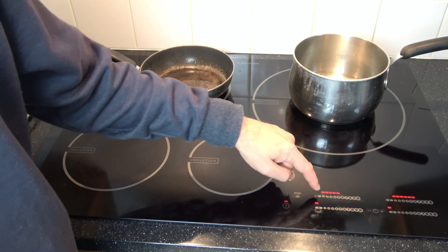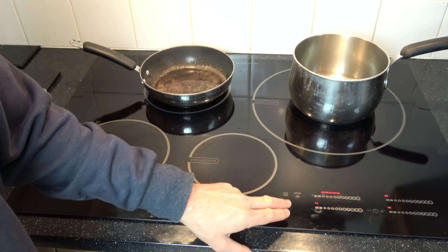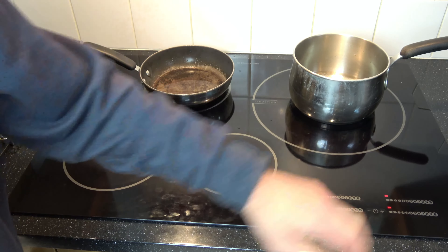And then we can just put it back to normal. When you finish cooking, all we've got to do is go down to zero and zero, or we can simply just turn it off. And then when we go to turn it back on again, you can see everything is going to be off.